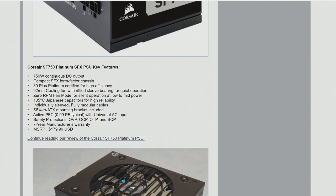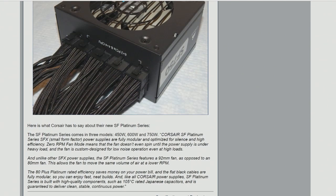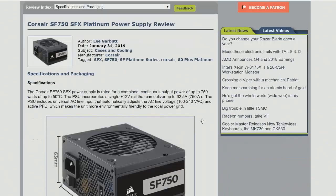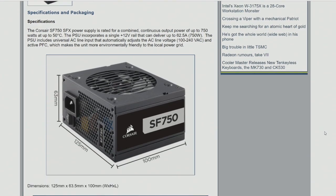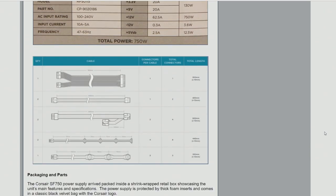750 watts in something this size is just crazy to me. And it's not just that it's powerful — it's extremely efficient. This is a platinum-rated power supply. Lee, if you read the review, he goes through on the test bench and tests everything: load regulation, AC ripple, efficiency and all that. And it passes everything and does extremely well.